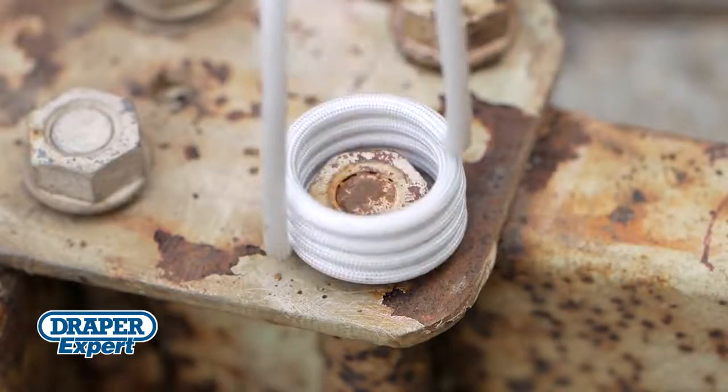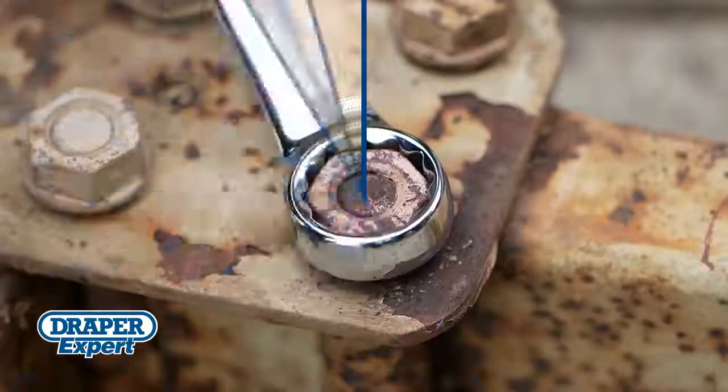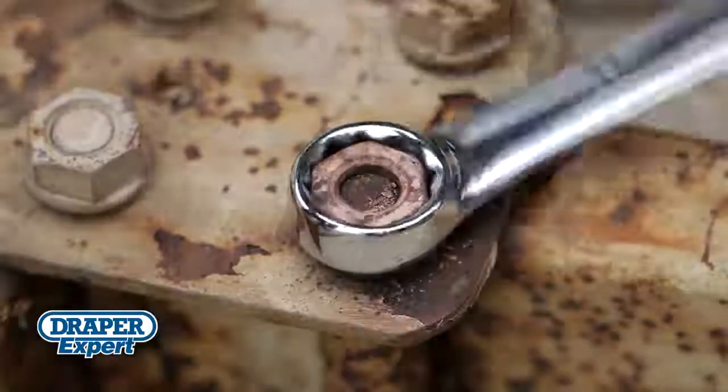And, unlike gas torches, the heat is confined to the fixing instead of spreading to other areas around it. This minimizes the risk of damaging seals, gaskets and other surrounding materials.